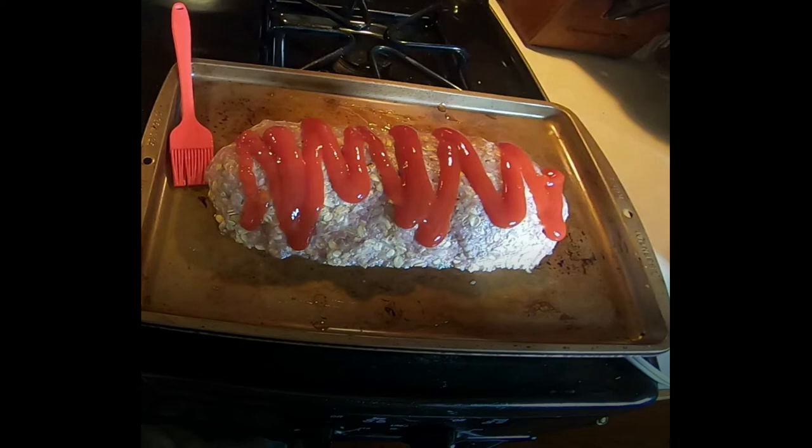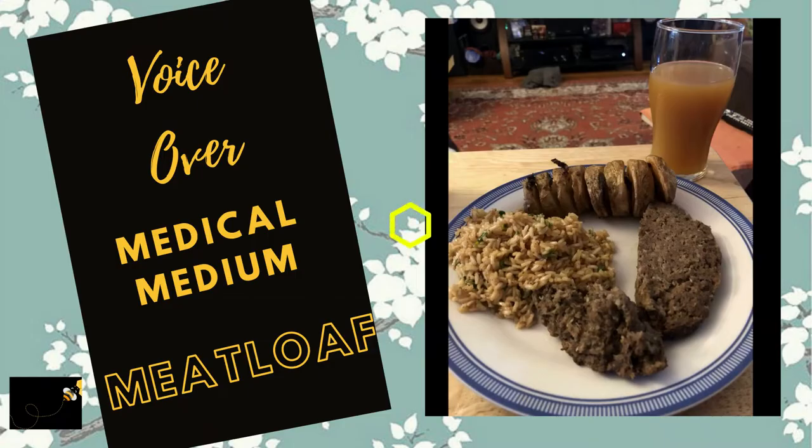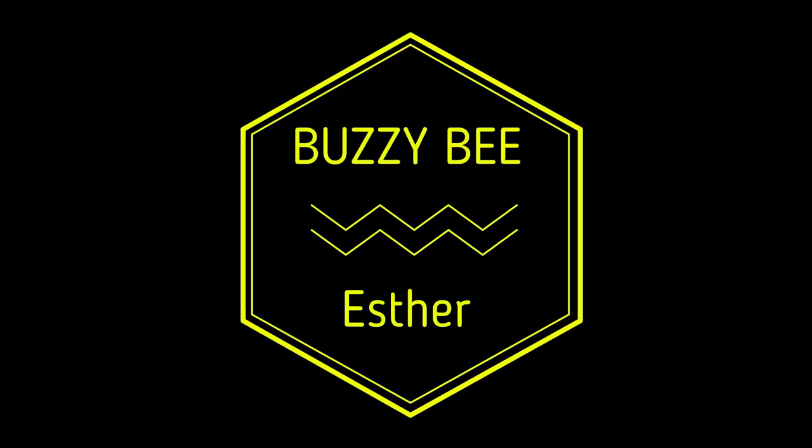Hi everyone! Welcome to another episode of Bizzy B. Esther. In this episode, I'm going to tell you all about the medical medium meatloaf. Enjoy!